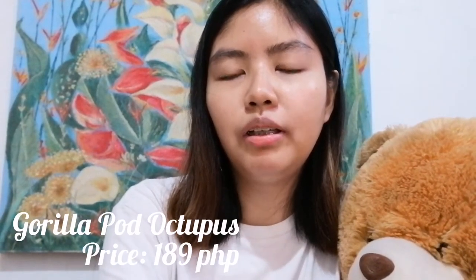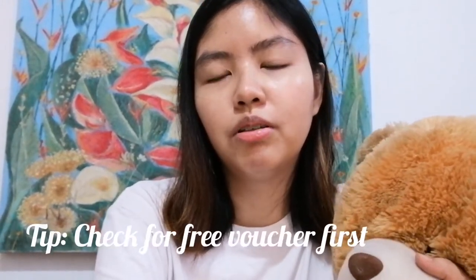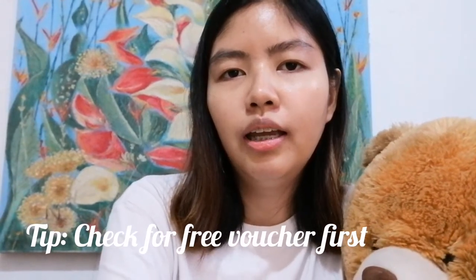So I'm gonna start with the price. How much is the tripod? It will only cost you 189 pesos. That's not including the shipping fee. If you add the shipping fee, it might be around 40 to 50 pesos depending on the area or location. You might wanna check out e-vouchers first — the available vouchers in the app — because sometimes there are shipping fees that you can waive. I don't want to pay shipping fees.